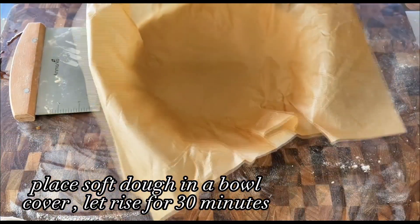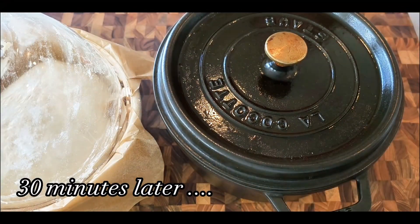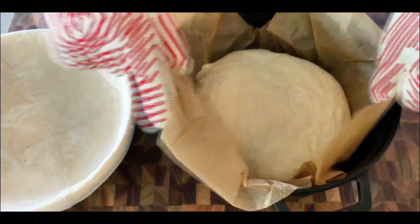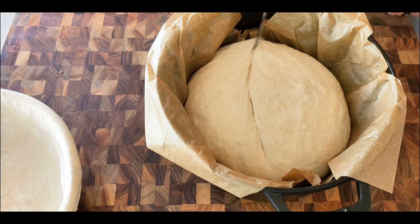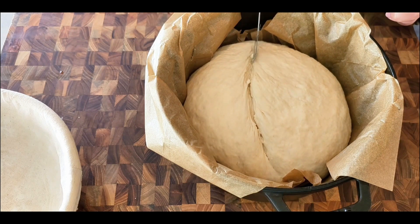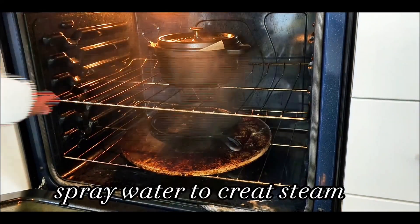Transfer the dough into a bowl lined with parchment paper so the dough sits on top. Cover the dough and let it rise for another 30 minutes. While the dough is rising, preheat the oven to 450°F with a Dutch oven pot inside to preheat together. After 30 minutes, the Dutch oven is ready — be very careful, make sure to wear your gloves. Transfer the dough, including the parchment paper, into the Dutch oven. Then use a sharp knife or razor blade to score the top — you can get as artistic as you like, or just slash one line across the surface. Cover with the lid and bake for 30 minutes. You can also spray some water into the oven to create more steam, but this is optional.